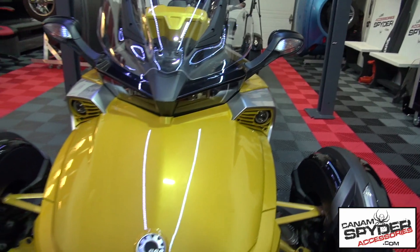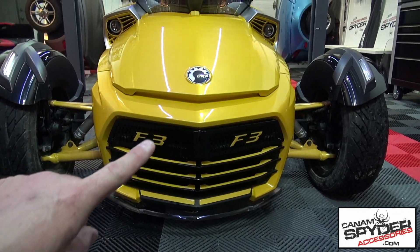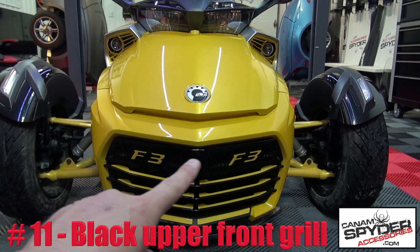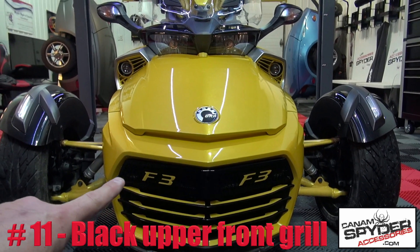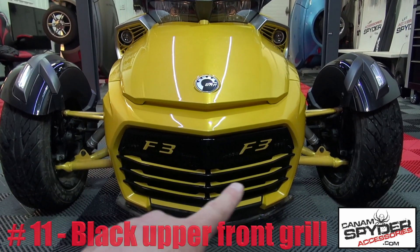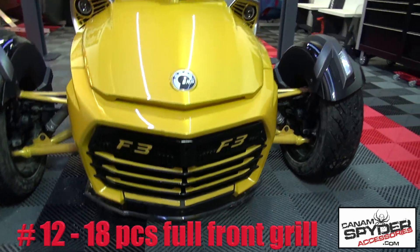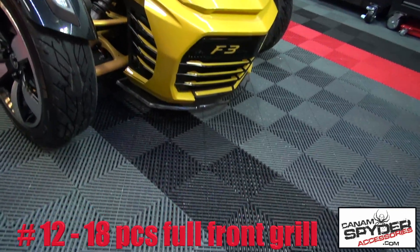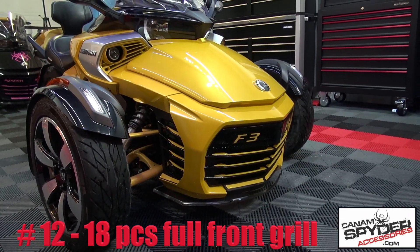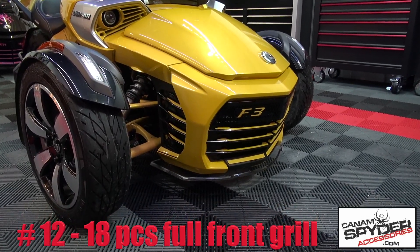Number eleven — oh, this is a beauty — right up here: he's got the F3 glossy black upper front grille. Number twelve: he's got the full size 18-piece polyurethane color match grille. See that there — oh, that looks good. That's one of the best products we've ever made.